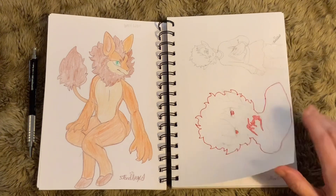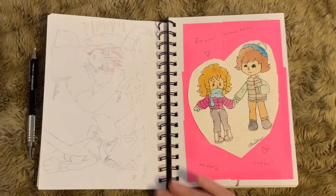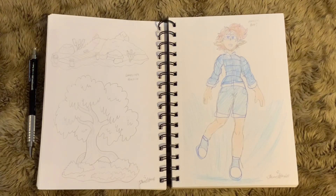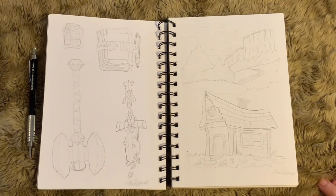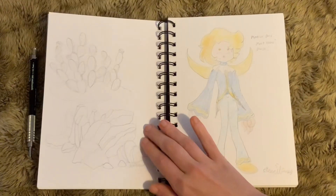A handful of these characters are just random — not any characters I'll be reusing, they're just fun warm-ups. Others are actually character designs for future videos I have in mind, or something I planned to make last year that I never got around to, so I'm pushing it to this year. Having lots of sketches to practice has helped me when trying to come up with official ideas for my videos.